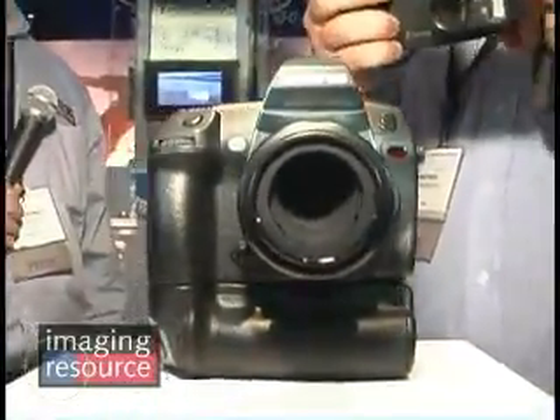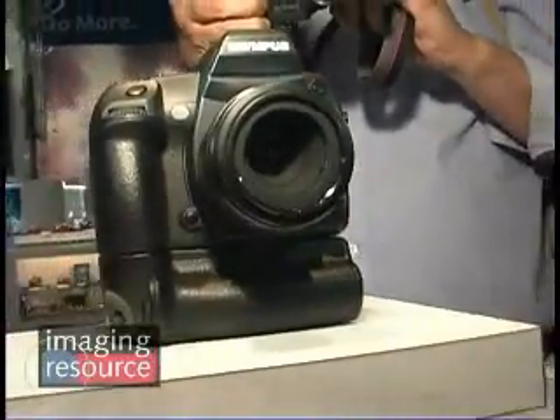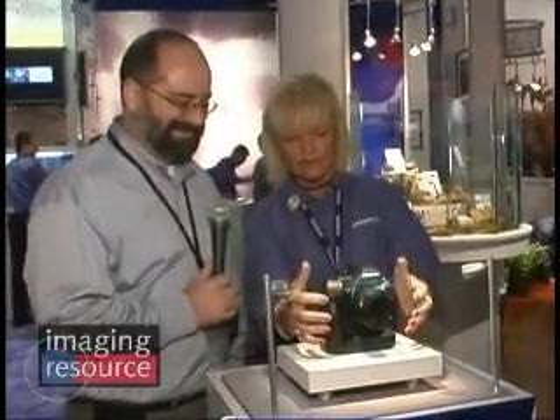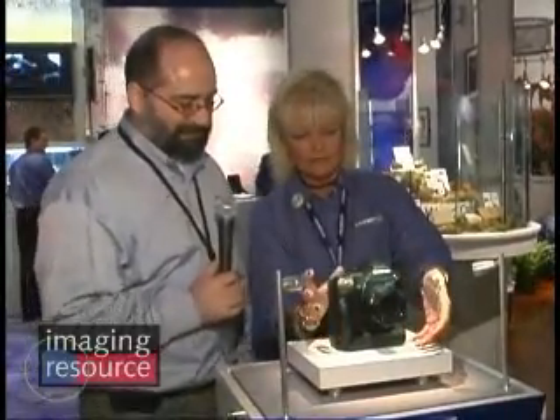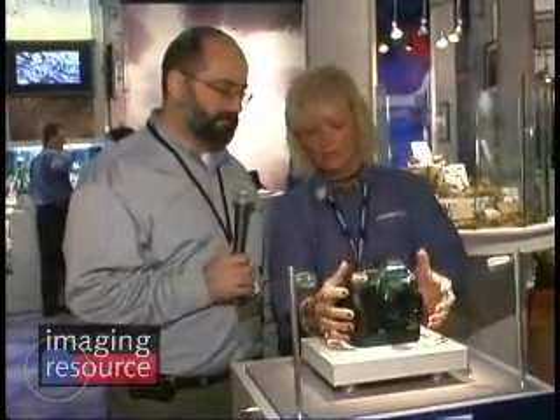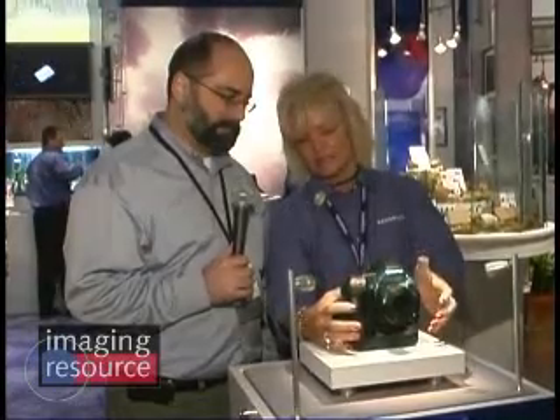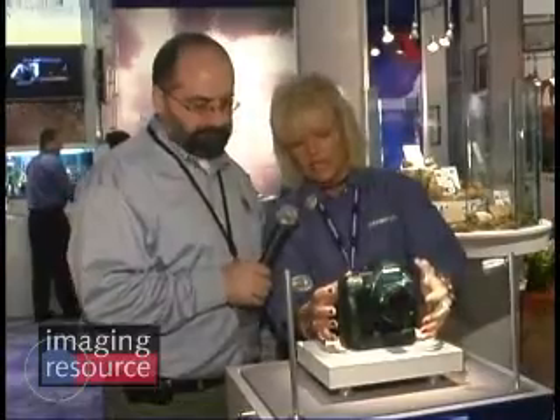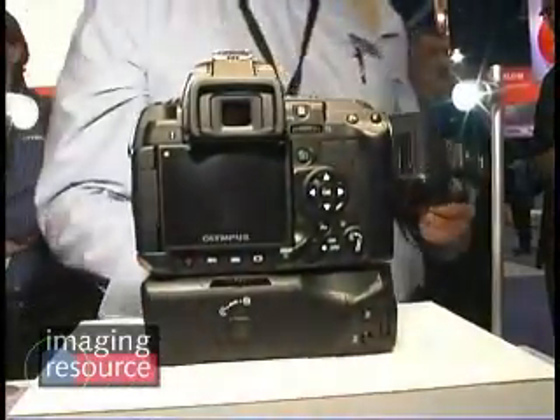I can see it has a really nice grip. It's got a swivel screen here on the back. I can't touch it, but I can put my hands in here to give you some perspective for the camera — you can get some idea of physical size. It's not so overpoweringly large that it's going to be unmanageable. Even for myself, I think I can manage this very easily. It's going to be a nice size to handle and work with.